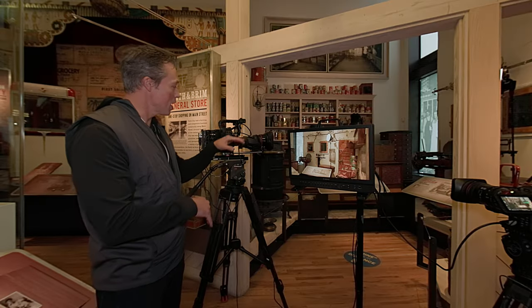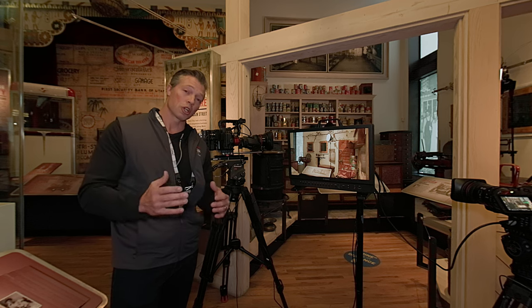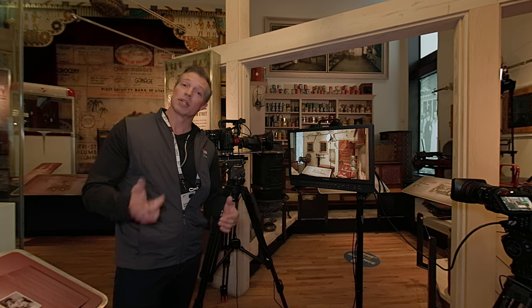On our C300 Mark III, we have our 17-120. This is a workhorse lens that works everywhere — one of our Cine servo lenses. When we go downstairs, we're going to show you a new lens we have, the 15-120. You ready? Let's take a walk.